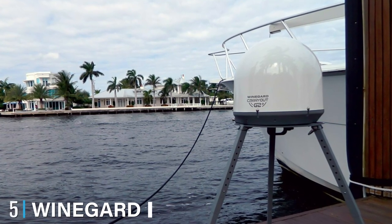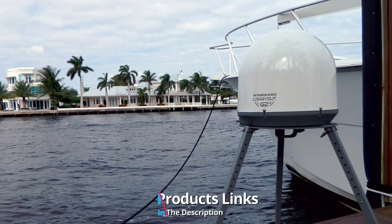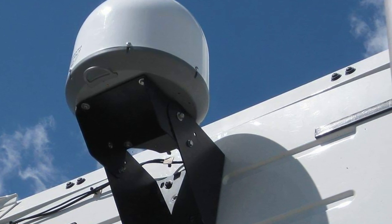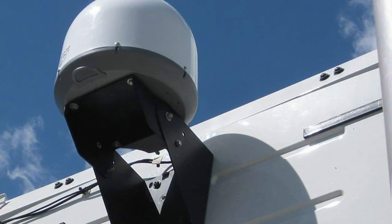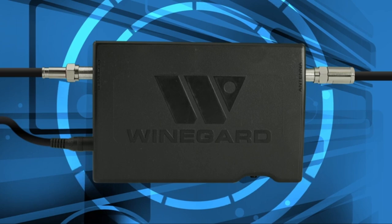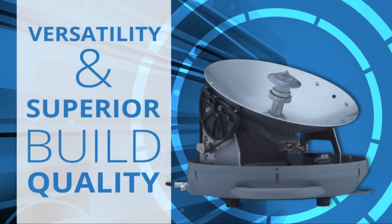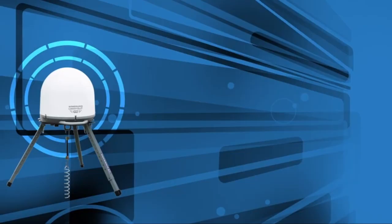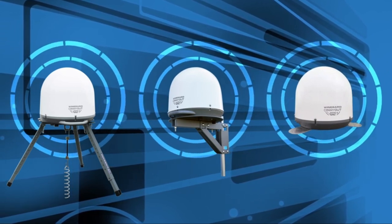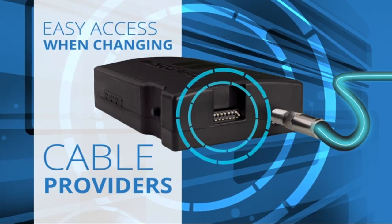The number five position is held by the Wineguard GM 6000 Carryout G2 Plus automatic portable satellite TV antenna. The Wineguard GM 6035 Carryout G2 Plus portable satellite antenna is a great choice for a recreational vehicle TV antenna. Its unique and sleek design makes it very easy to set up and install without the need for professional help or any tools. Unlike a traditional bulky antenna, the Wineguard is compact so you can easily lift it for installation — all you need to do is unwrap it from its box, plug it in, and start scanning for channels.